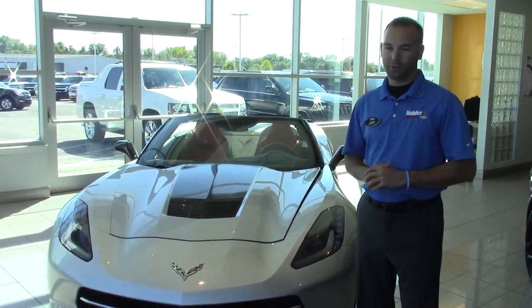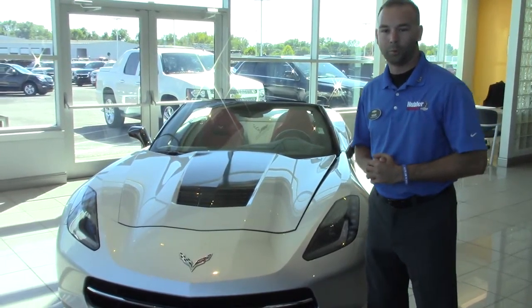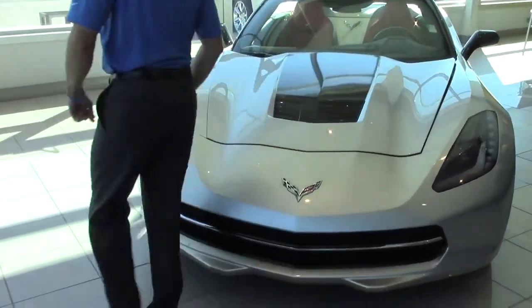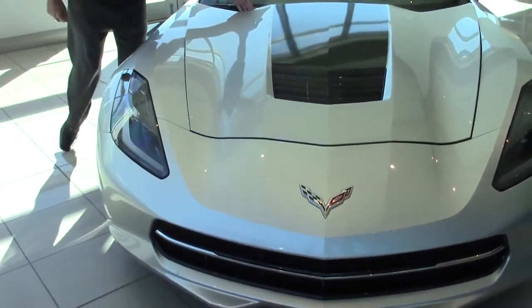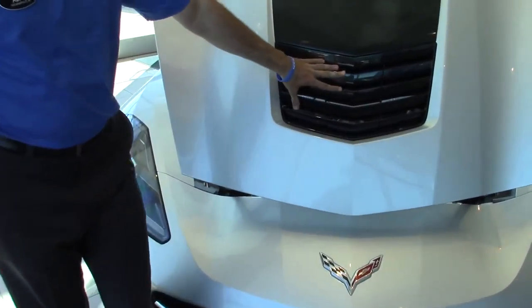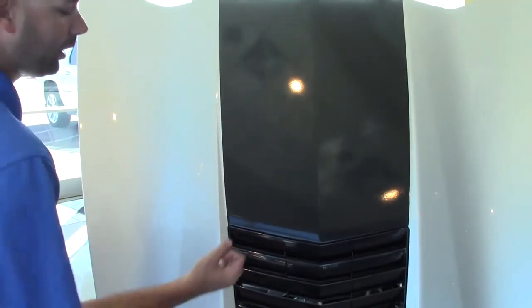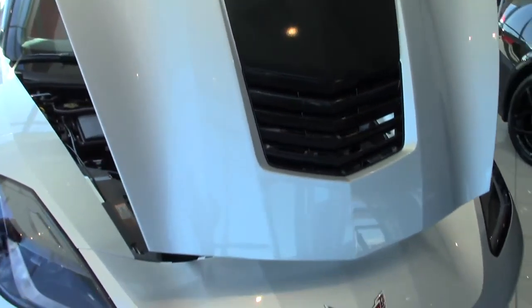Hi, this is Adam Lawson with Hilo Chevrolet and today I'm going to go over a 2015 Corvette Stingray Z51 convertible. I'll start with the hood, which is all new carbon fiber, with a heat extractor located right there in the center. Now what that's going to help you do is pull air through the front and pull that warm air out over the hood, also increasing the vehicle's aerodynamics.